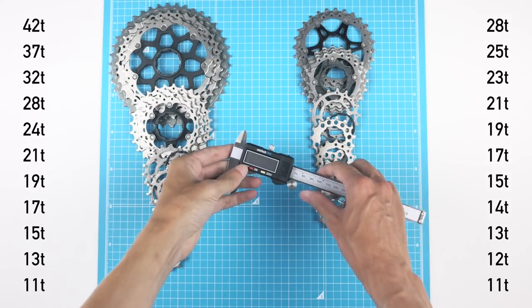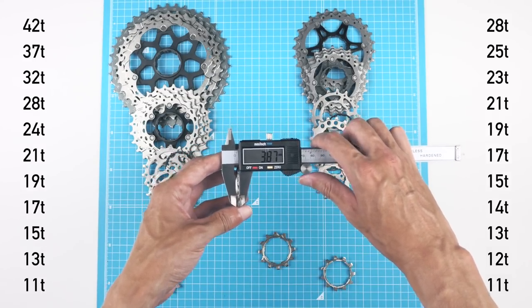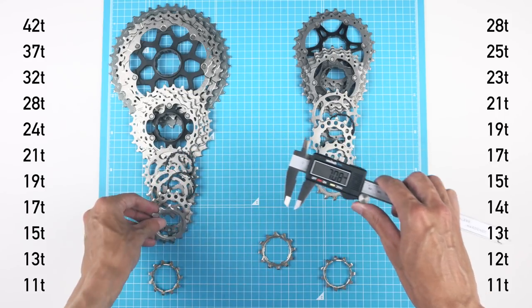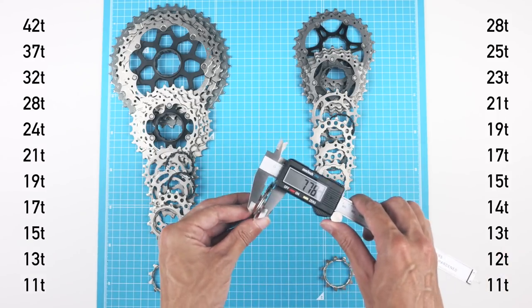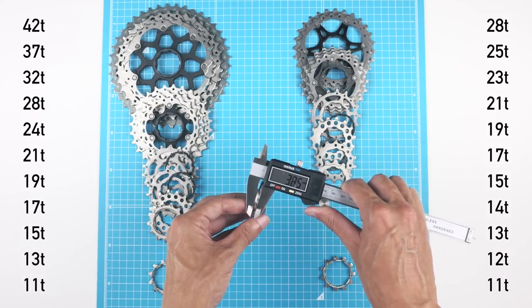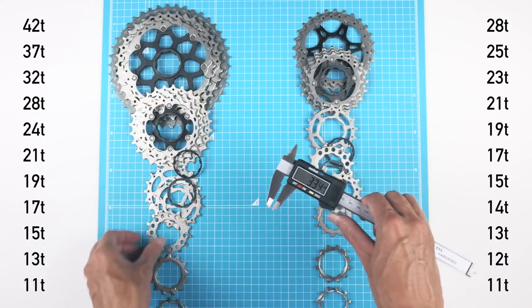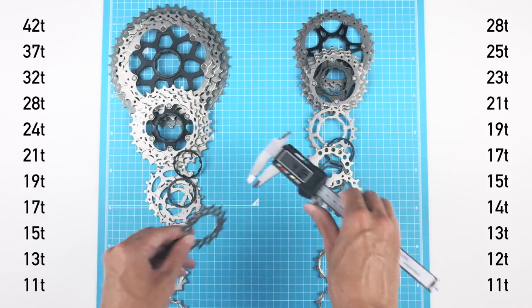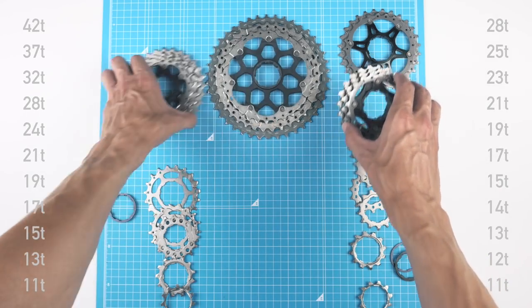It's important to note that Shimano specifically states you should never mix cogs with different model numbers, so this is at your own risk. Just to be safe, I'm checking that the second and third cogs are actually the same width — which they seem to be. So I'm going to take the risk.